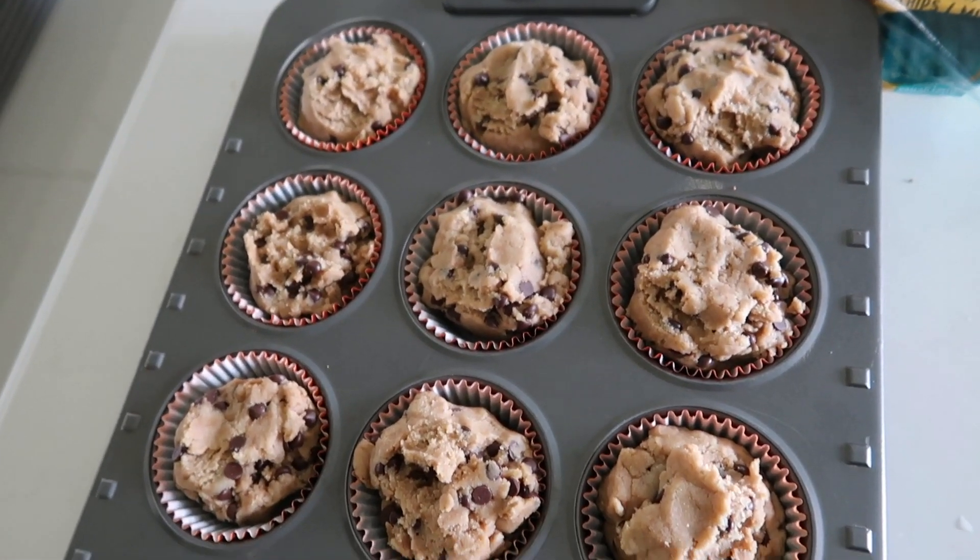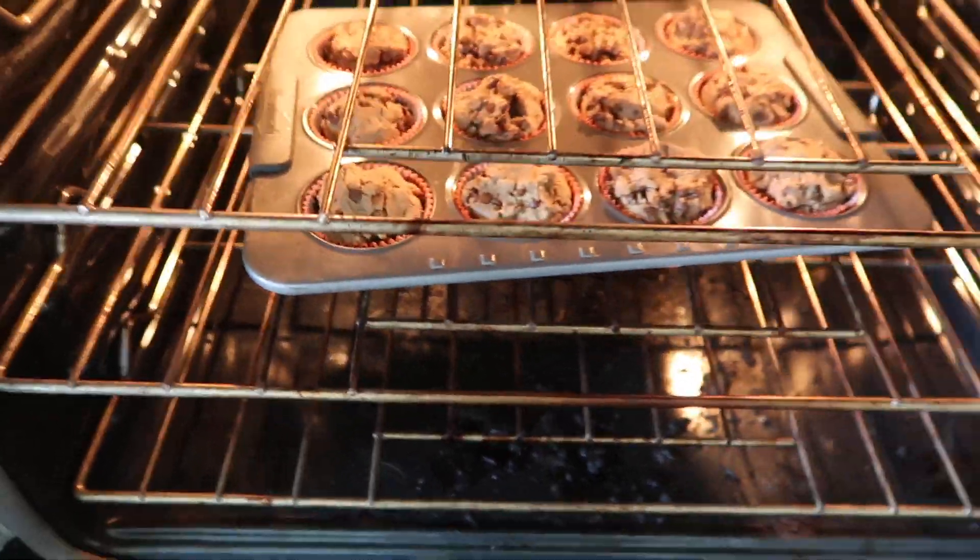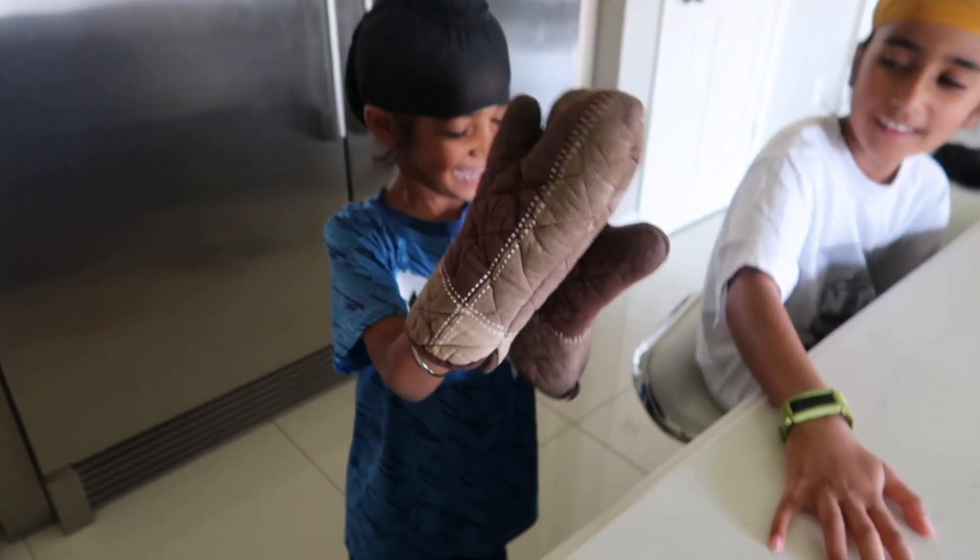I'm not overly optimistic. They just look like big cookies and they're pretty dry on top. Let's hope for the best here. Let's have some muffins.